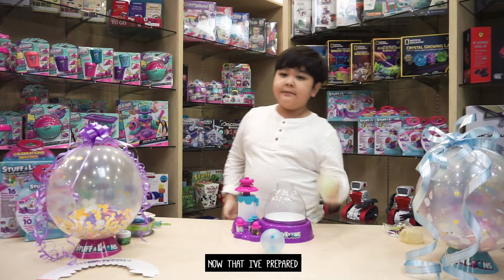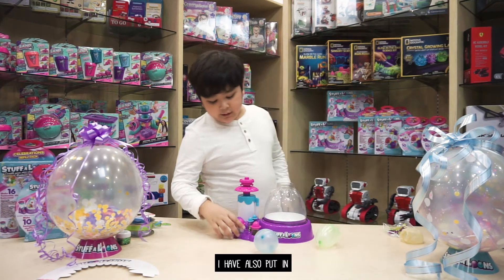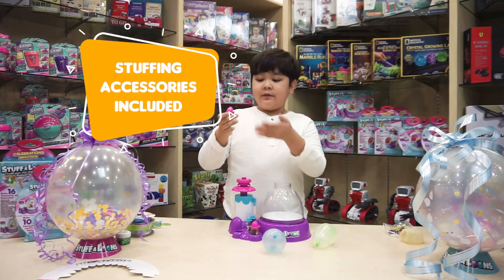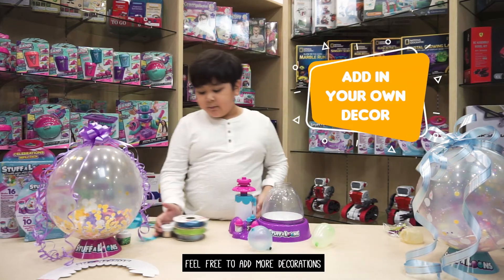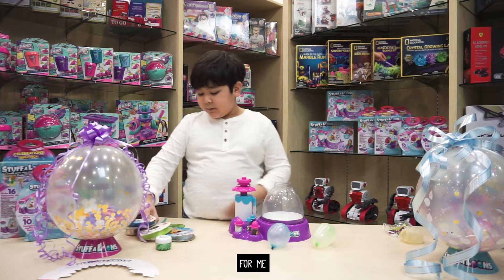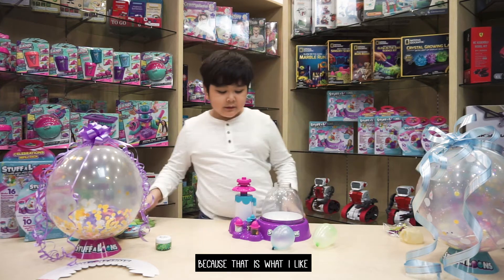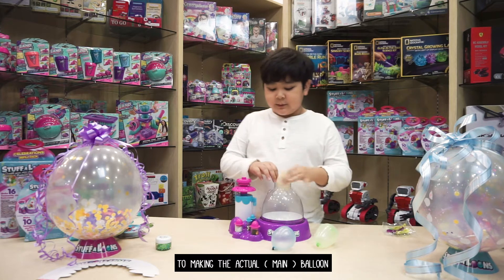Now that I've prepared my mini decorations, I have also put in some decorations that I included in the set. Feel free to add more decorations if you would like to. For me, I chose to print out a turtle because that is what I like. So now we will get on to making the actual balloon.